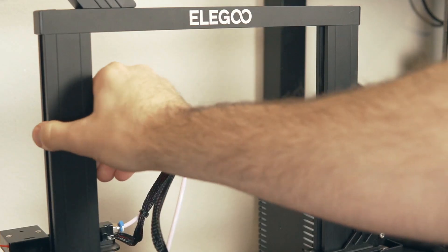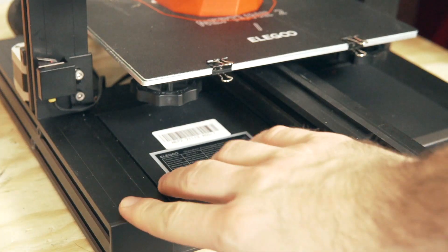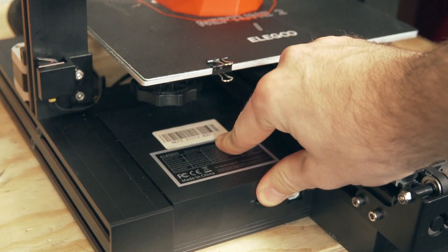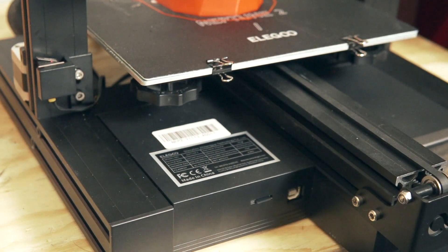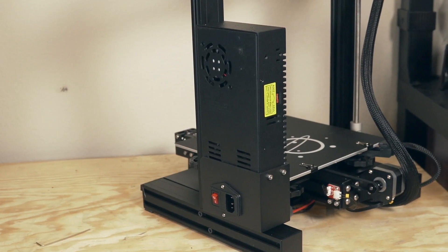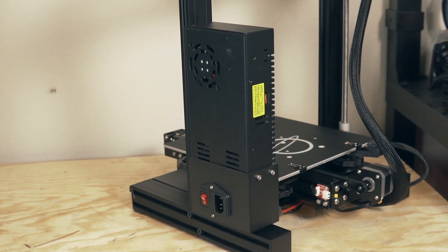Let's first run through the specs. The Neptune 2 has a build volume of 220 by 220 by 250 millimeters and is comprised primarily of aluminum extrusions. The base that houses the motherboard and LCD screen is made of injection molded plastic. This printer runs on 24 volts and, very surprisingly for the price point, features a 32-bit mainboard and TMC 2225 drivers for much quieter operation.